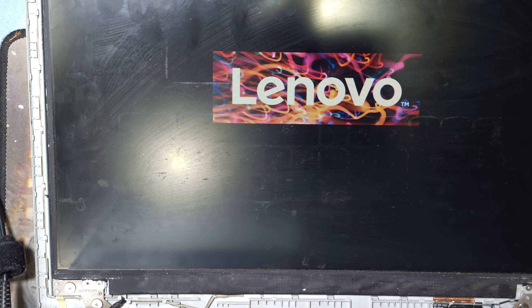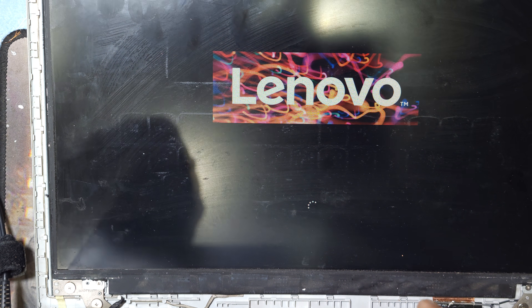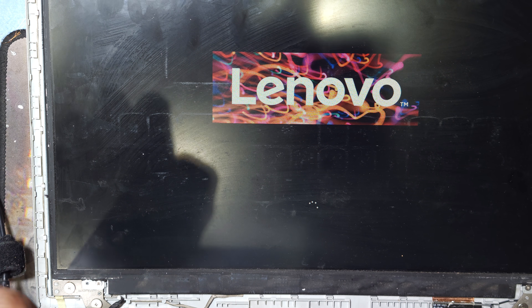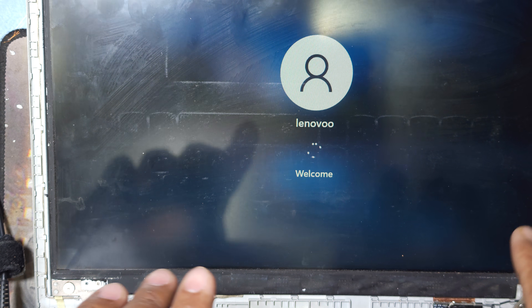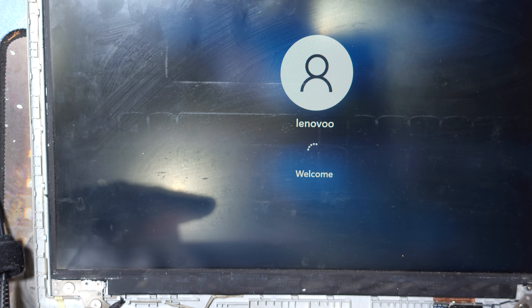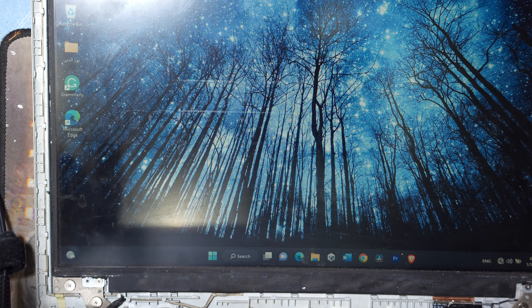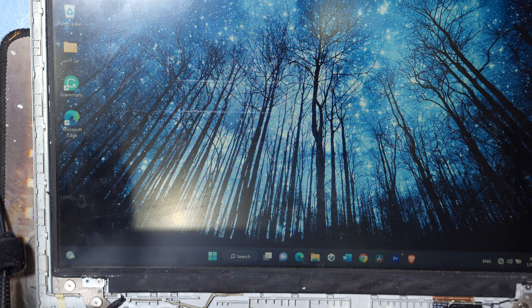Sometimes if you do not remove the battery connection before you reconnect or remove the display connection, it will short the motherboard and damage your display — your display will not show light or picture. I have had that situation two times before. That's why I always remove the battery connection first and the charger connection, then open the display. After reconnecting the display and cleaning the RAM, you can see the laptop is perfectly working — very good.